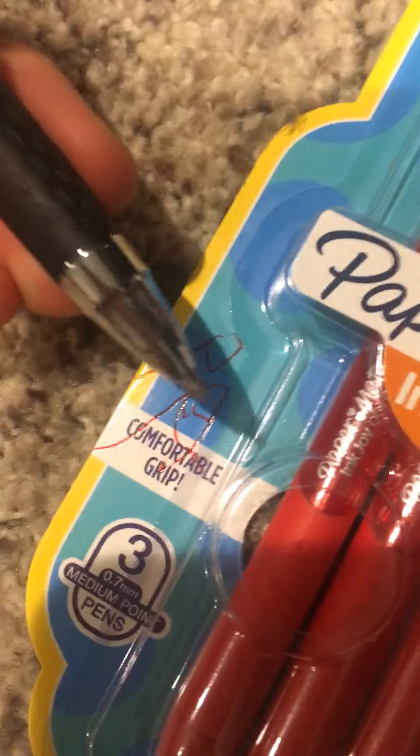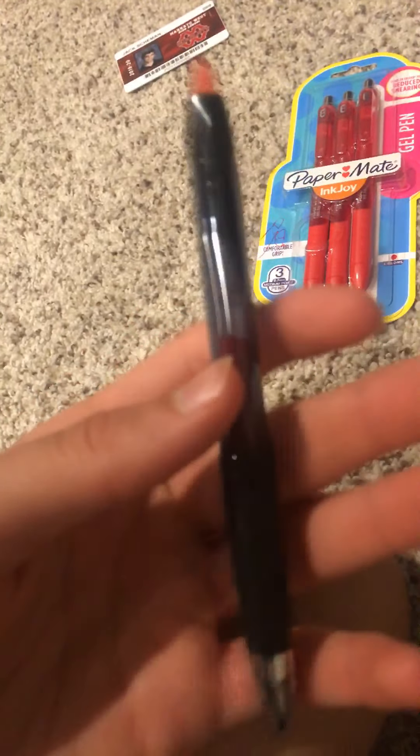So it has a nice red color to it, as you can see. You can kind of see that color being expressed right here in this ink cartridge thing.